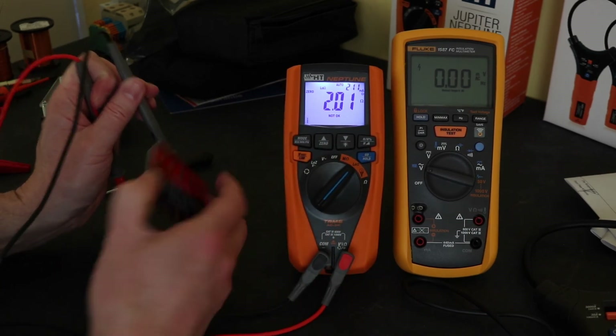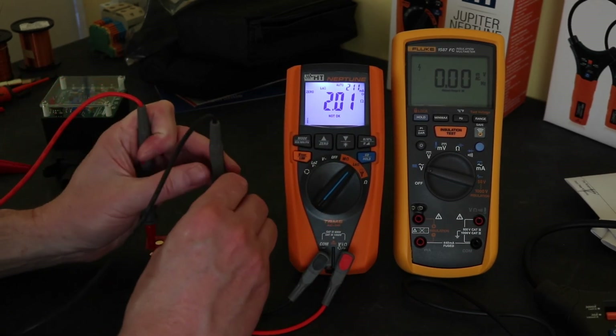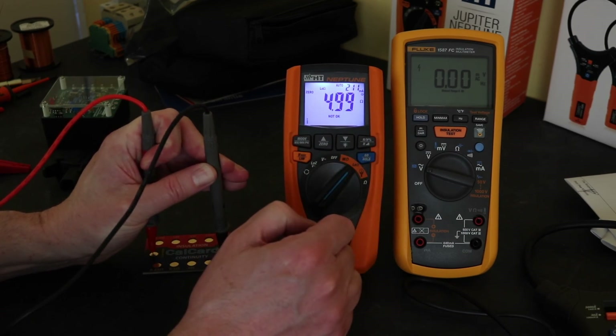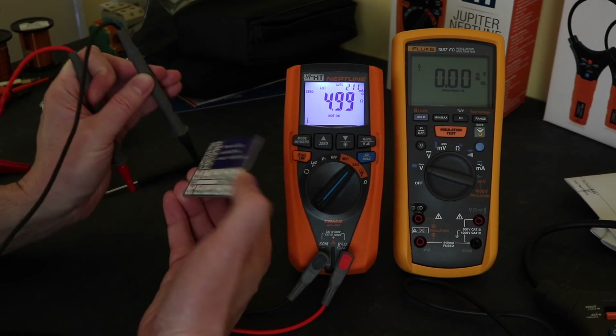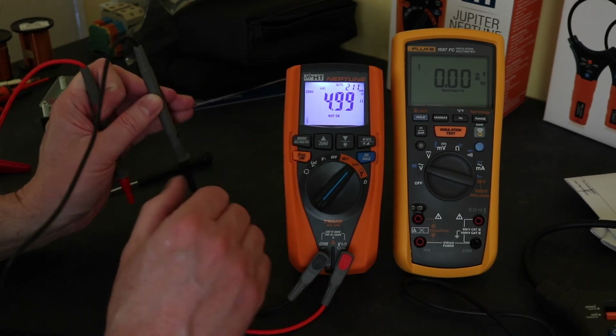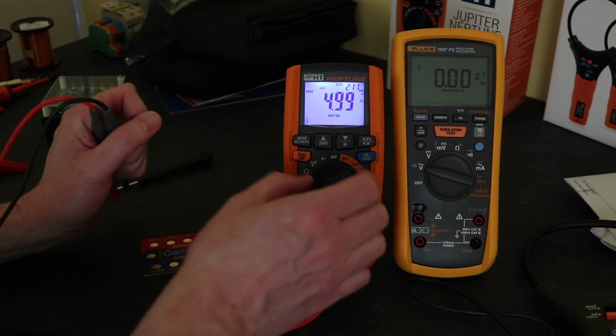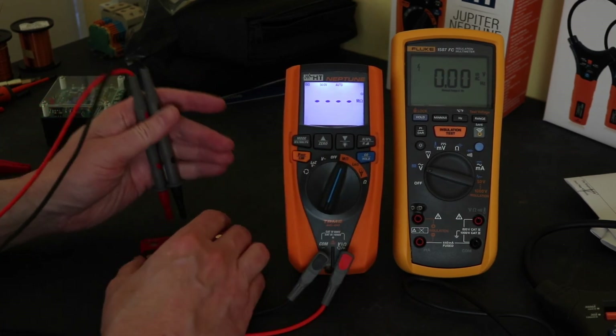4.5 ohms, 4.99, 4.992 — so yeah, pretty good on the low ohms resistance reading there. Let's go to the insulation test.